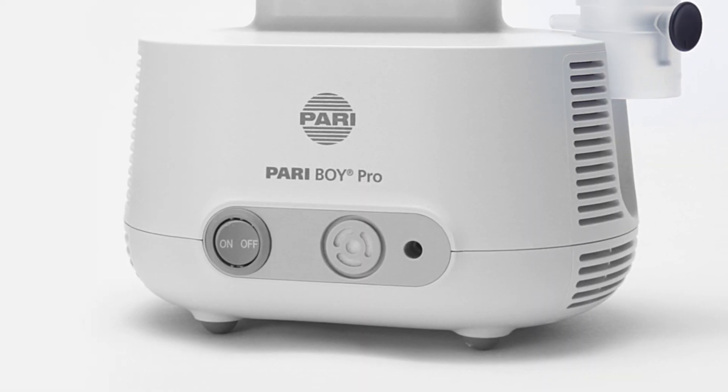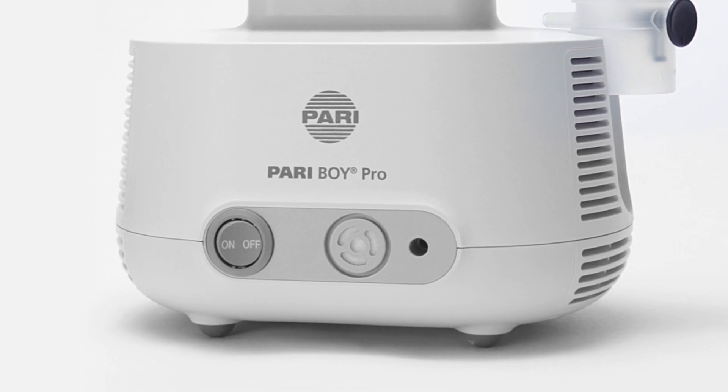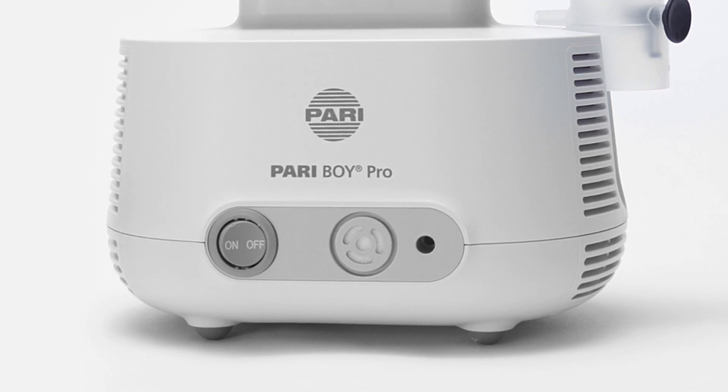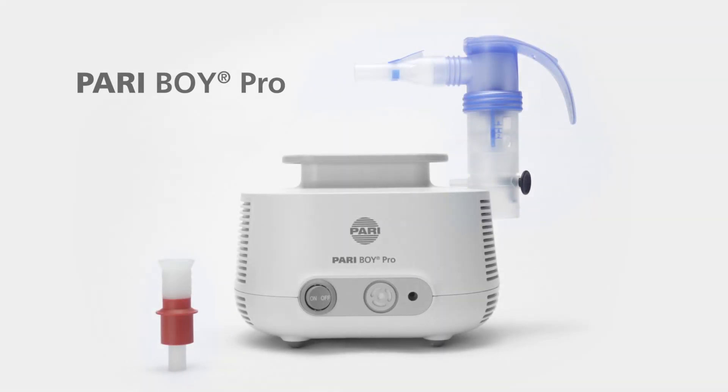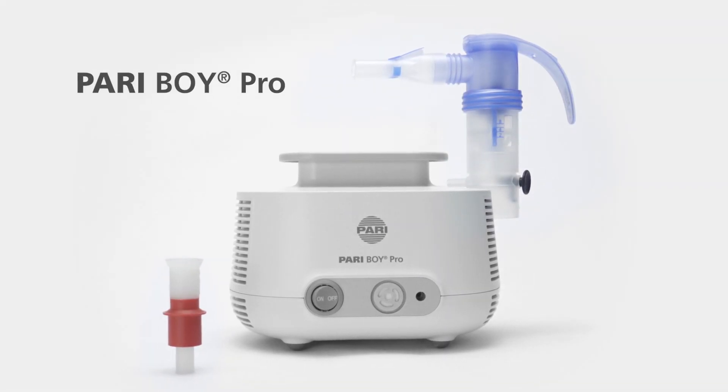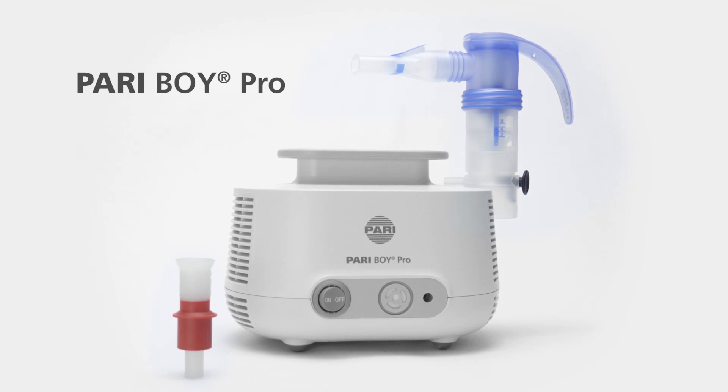Pariboy Pro is a nebulizer device for adults and children aged 4 years and older, for use in chronic and severe diseases of the lower airways such as chronic bronchitis, COPD, cystic fibrosis and asthma.